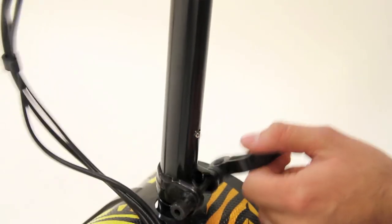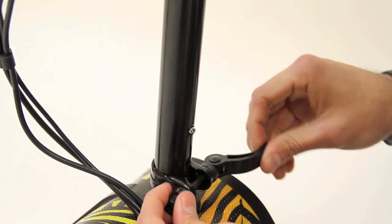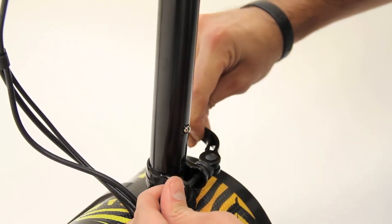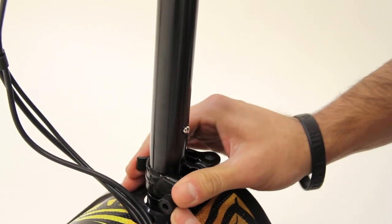Make sure the locking pin snaps into the slot in the steering mast. Close the quick release securely to hold the mast in place. The tension of the quick release can be adjusted by tightening or loosening the tension adjusting nut.